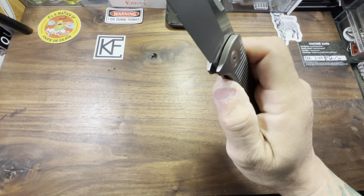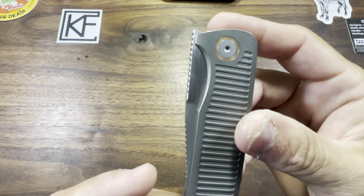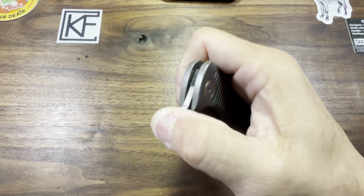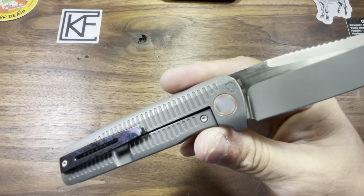I'm diggin' it. Now back to my vision — I can see a nice robust set of Zirkutai thumb studs on this thing. What do y'all think? I think that would be a game changer. Gotta have a second form of deployment if at all possible, and I think this is definitely possible.